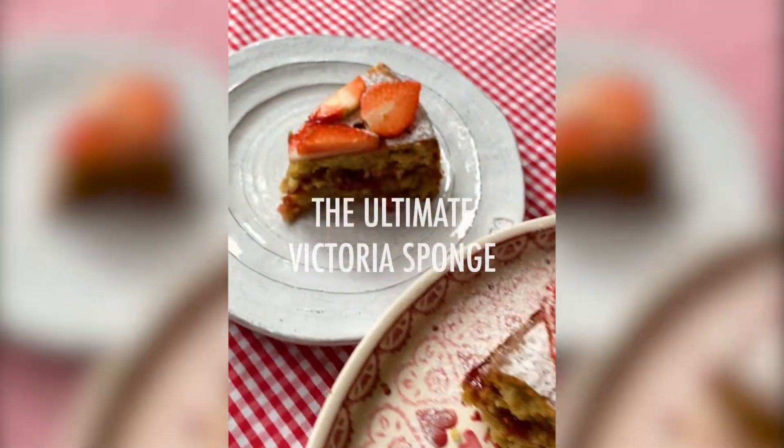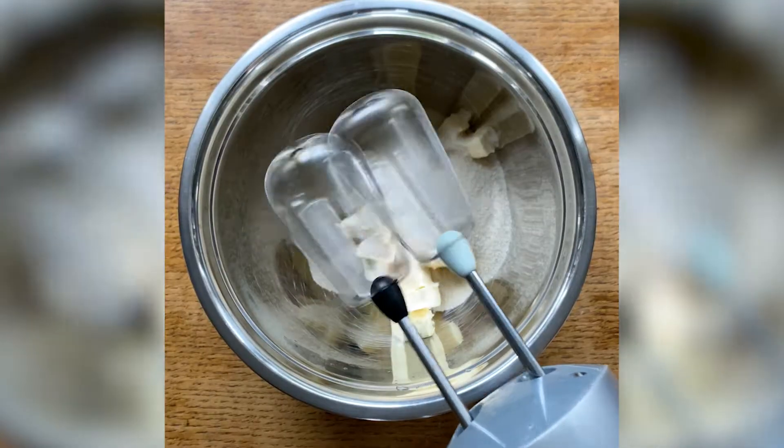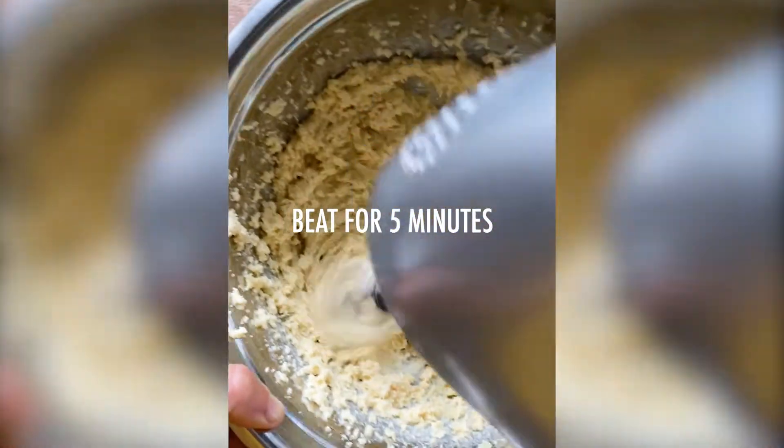The ultimate summery Victoria sponge. Start by adding plant-based spread and golden caster sugar to a mixing bowl. Using an electric whisk, cream them together till they're pale and fluffy.